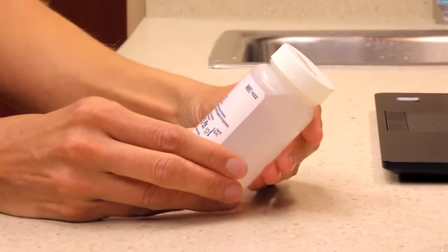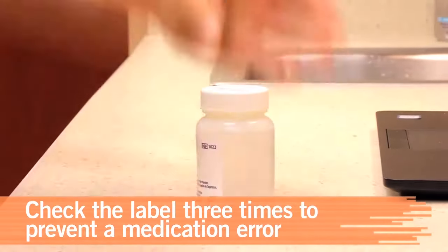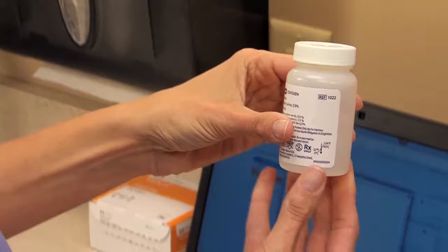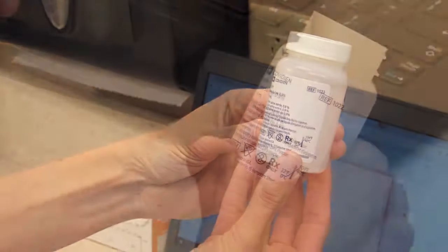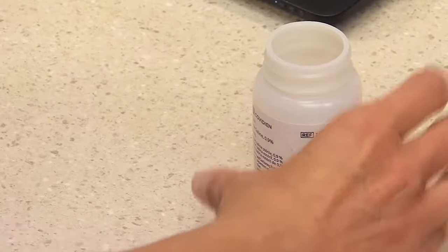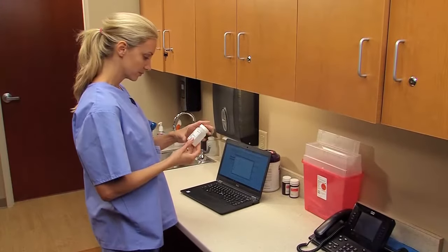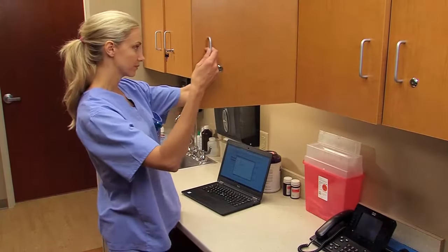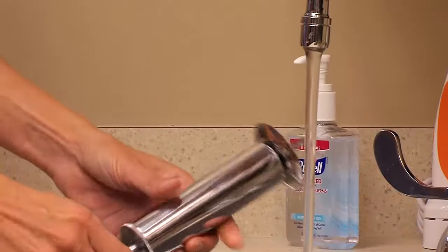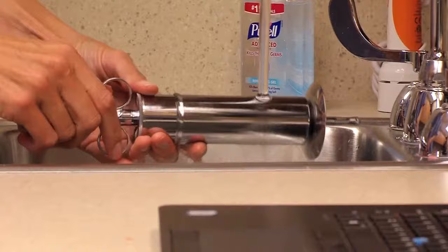To prevent a medication error, it's important to check the label of the solution three times. First, check the label when you remove the solution from the shelf. Check the label a second time as you pour the solution into the applicator. Check it a third time when you return the solution to the shelf. Prepare the solution as ordered.